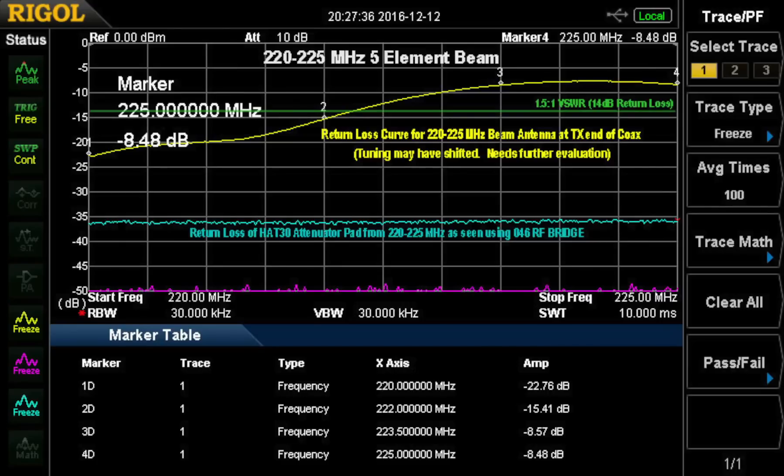Next I looked at a 220 MHz beam. It's designed for 220 to 225 MHz, a 5-element beam with a gamma match, so it's subject to weather. I think it was wet when I took this measurement, so it looks like it's down in frequency a little bit, which is what you'd expect. In the 222 MHz region — 222.1 sideband — it looks like a pretty good curve. It appears to be petering out as we go up to 225 MHz, so I may need to retune this next time I service the antennas. This is measured at the transmitter end of the coax, so there is some effect of the cable when doing that remotely.